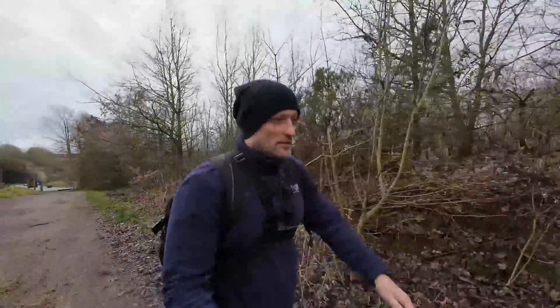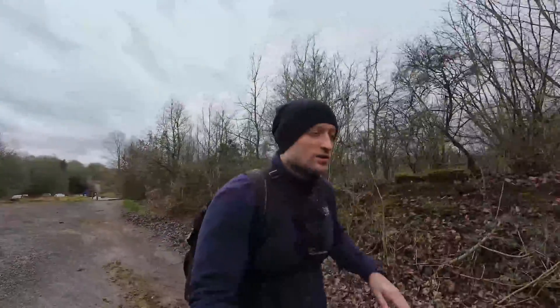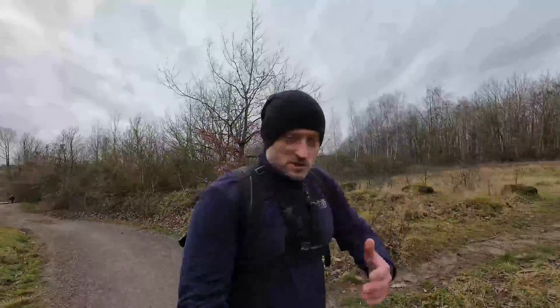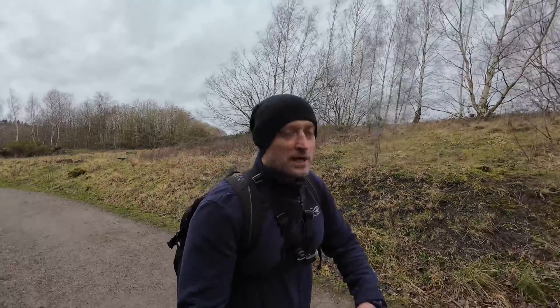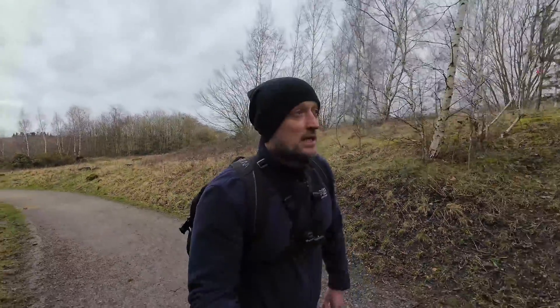Hello again. I've come to a place today just to test out the intelligent flight modes, especially the quick shot modes. Would you believe it's a place called Top of the World — although it isn't the top of the world, it's a high elevation on top of a hill with a little plaque saying 'Top of the World.' I've got the chest harness on — it's about a 20-minute hike, so I'm going to do a steady hyperlapse all the way up. I'll be doing the hyperlapse on the Action 4 at a rate of times 15.